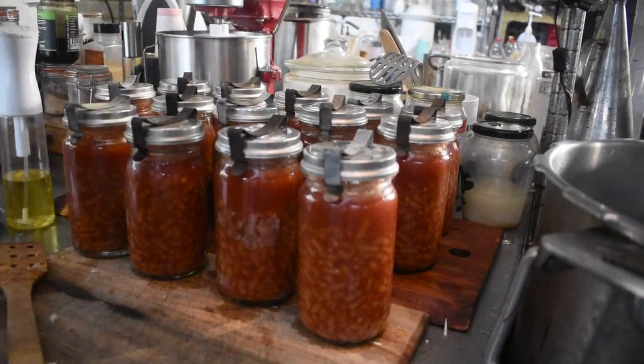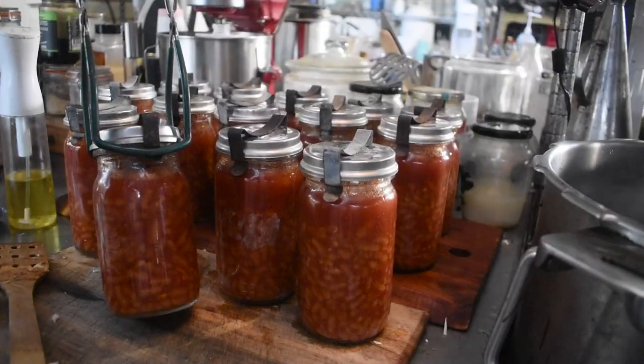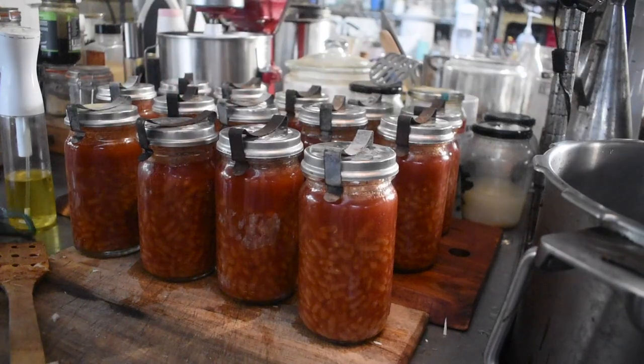I set each timer for 65 minutes, with one canner starting 10 minutes behind the other. Once the jars are done you need to wait for the valve to drop and the pressure to reach nil — partly for safety and partly because the warm-up and cool-down at the beginning and end of the canning process is part of the processing that makes these jars safe to consume.